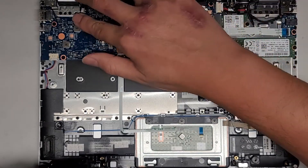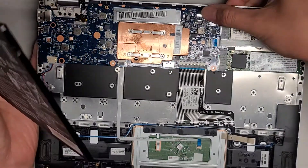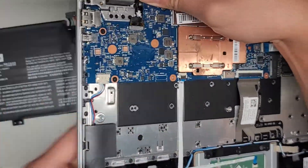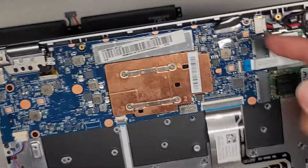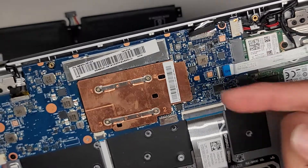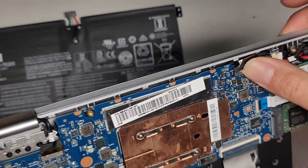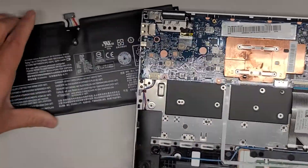Maybe push these connectors down. If somehow the screen came loose, but it doesn't look like that's possible. Screen connectors do have some tape over them, but they look okay. These connectors, I believe you just pull them straight up, but I don't want to experiment on it, so we're going to leave it in there.